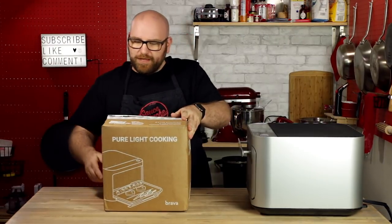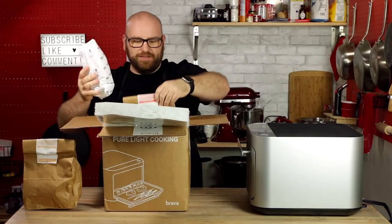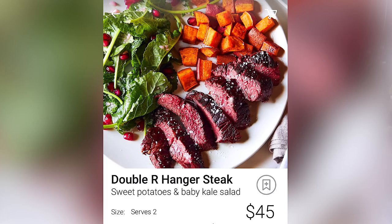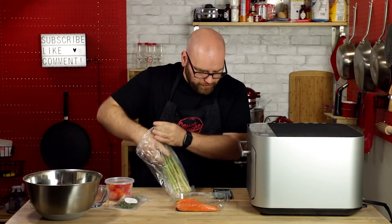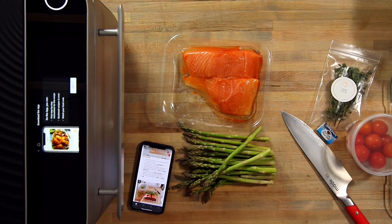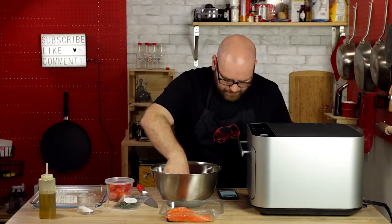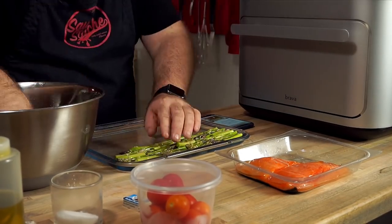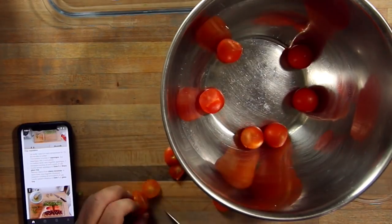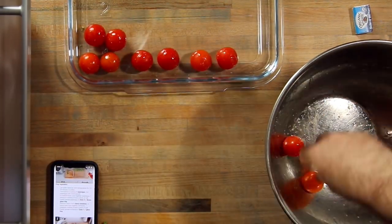Brava sent me two complete meal kits from their marketplace. We got king salmon with asparagus and cherry tomatoes, and the double R hanger steak with sweet potatoes and baby kale salad. Let's open up the app and get all the step-by-step instructions. The first thing it says to do is trim the bottom two inches of the asparagus, cut into two-inch pieces, toss together with one teaspoon of cooking oil, and evenly spread the asparagus across zone three of the glass tray. Then remove stems from cherry tomatoes, toss with one more teaspoon of oil and a pinch of salt, and put those on zone one.